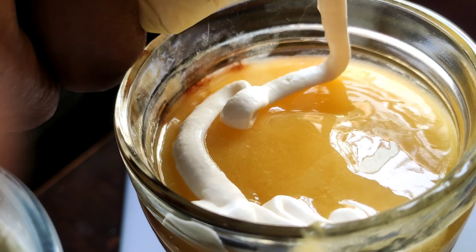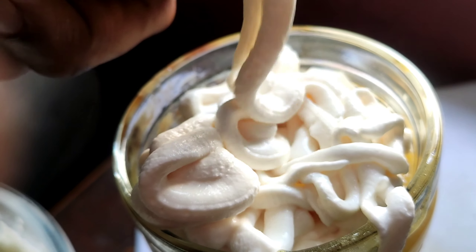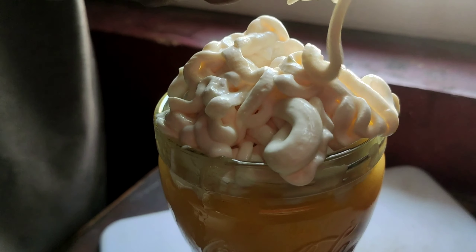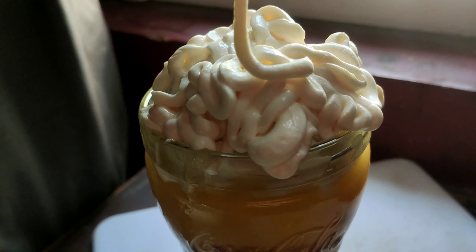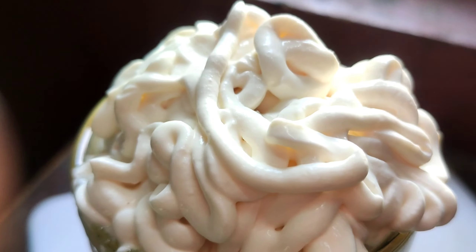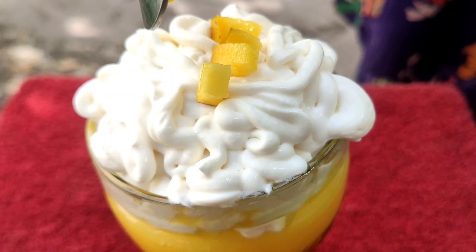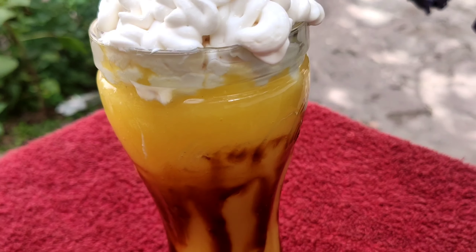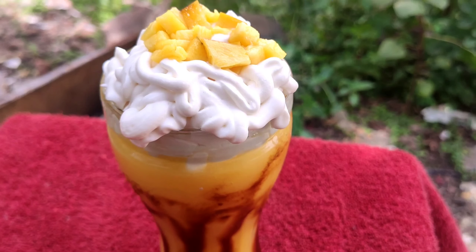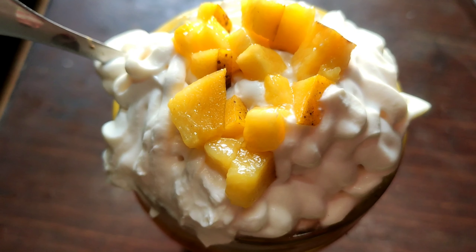Now let's fill the glass with whipped cream. Put the whipped cream in a small shape on top. Mix the mango and fill the glass with whipped cream, then fill the remaining space with little pieces and sour cream. Add brown wings and a little piece on top.